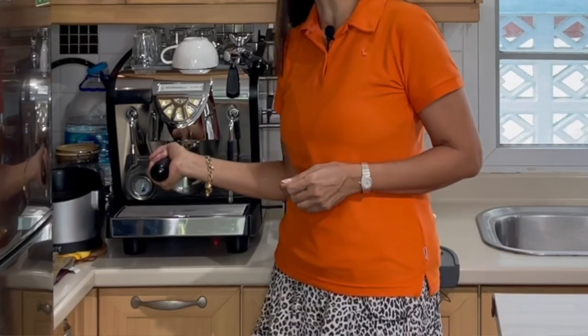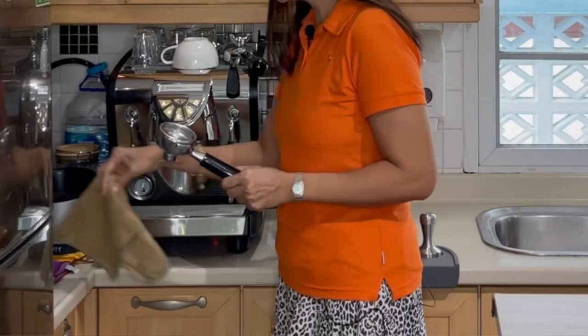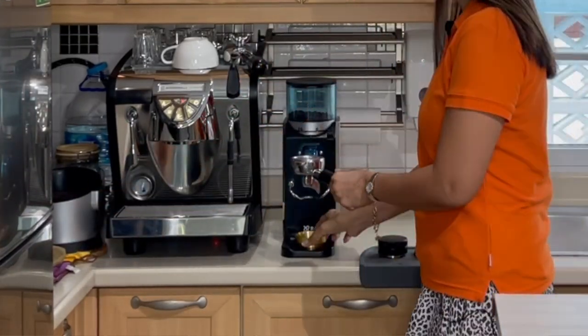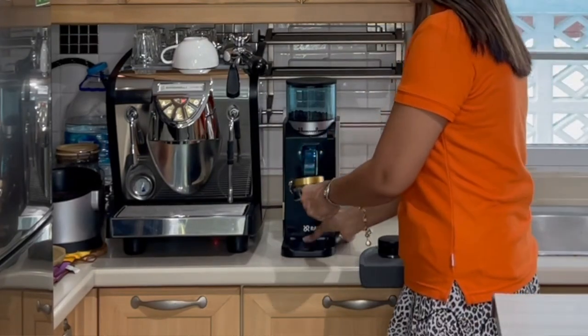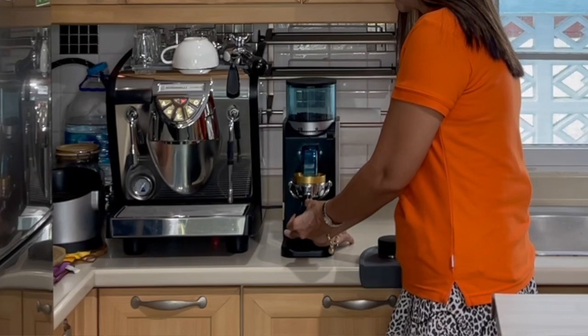Use a single spout, single basket portafilter. I'm going to pull one shot, or 30 milliliters, of espresso.